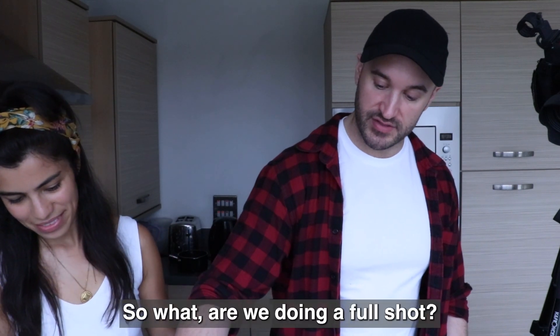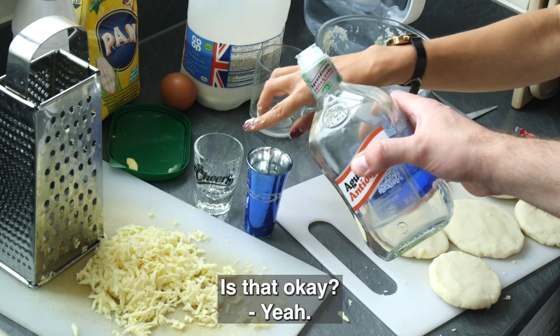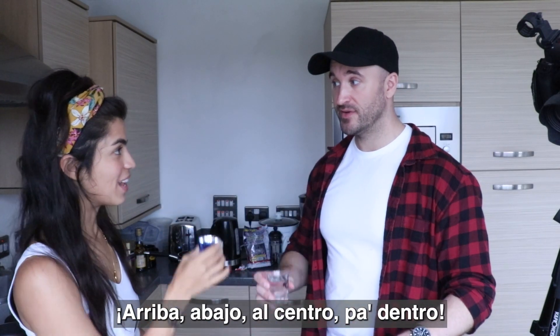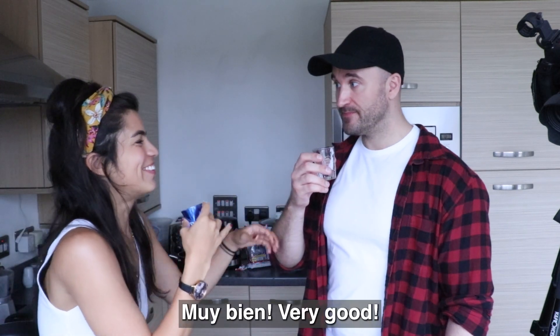So what are we doing — like a full shot? Yes. That is normal. Arriba, arriba. Abajo, abajo. Al centro, centro. Y pa dentro, y pa dentro. Muy bien!